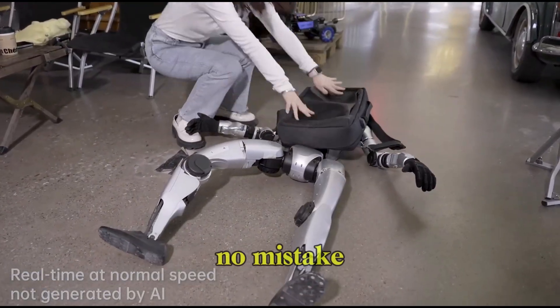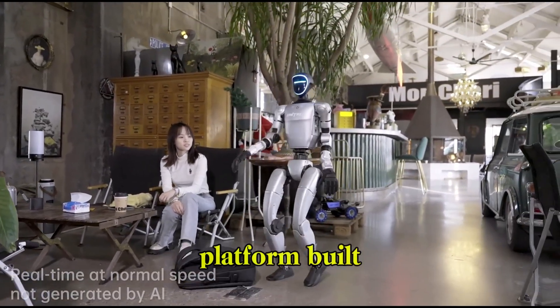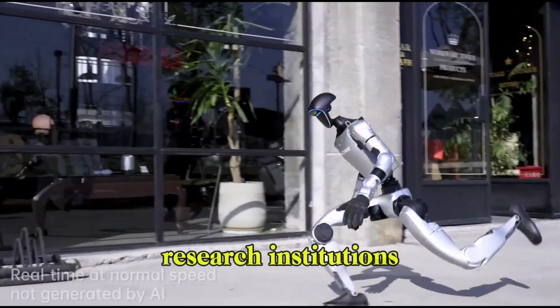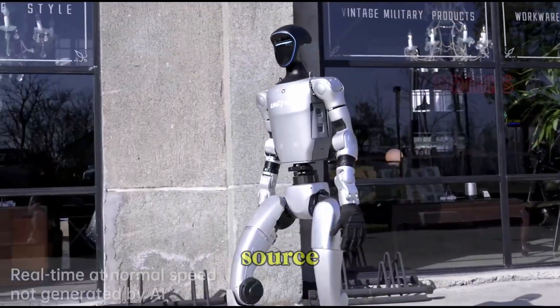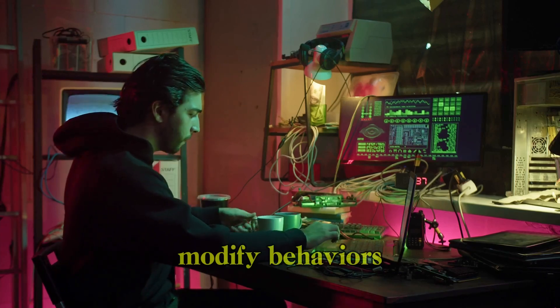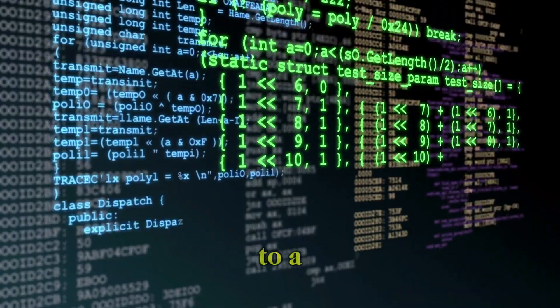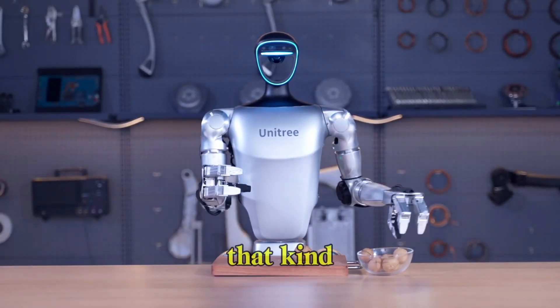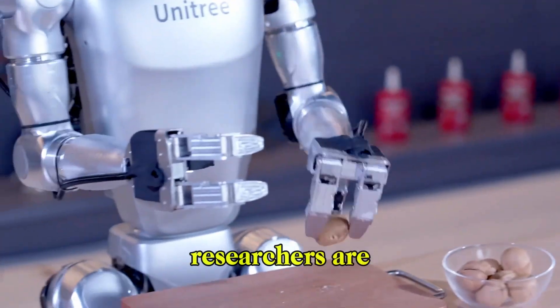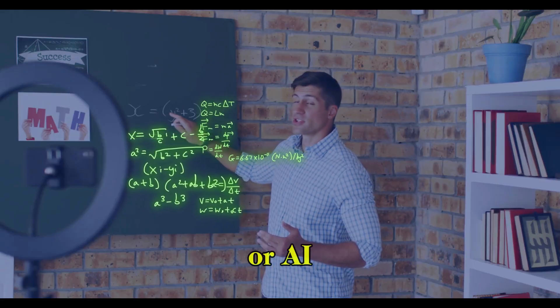But make no mistake, this robot isn't made for your living room. It's a platform built with developers, universities, and research institutions in mind. It's open source, which means software teams can dig into its code base, modify behaviors, train new models, and experiment without being locked into a proprietary system. That kind of flexibility is exactly what developers and robotics researchers are looking for when testing new algorithms, control systems, or AI integrations.